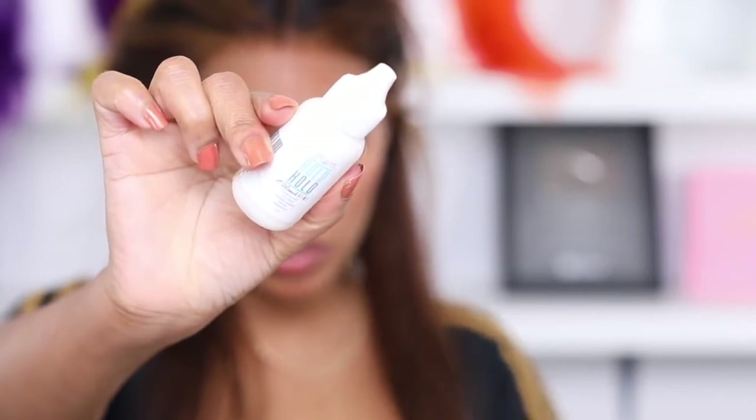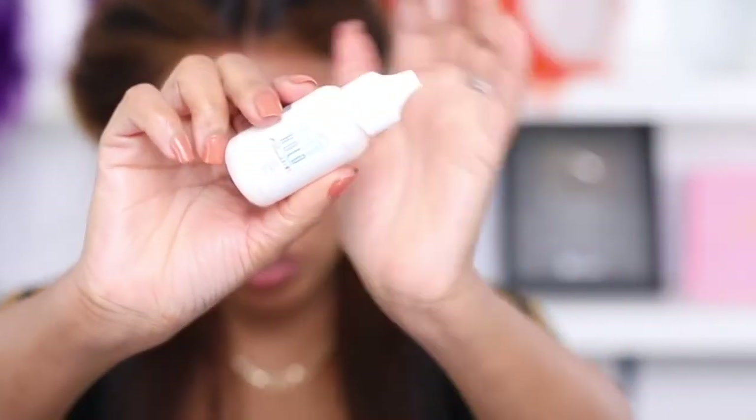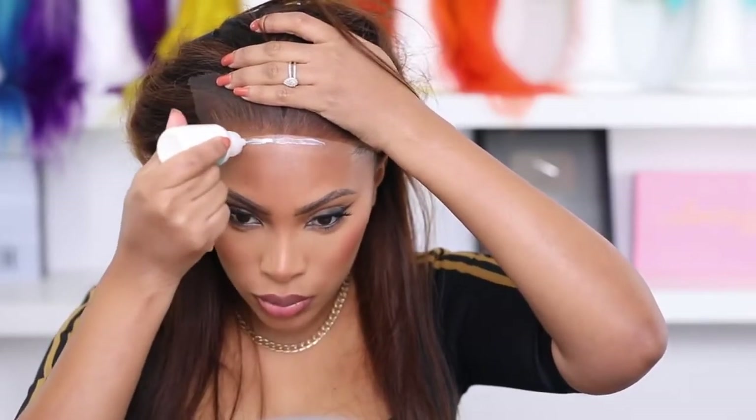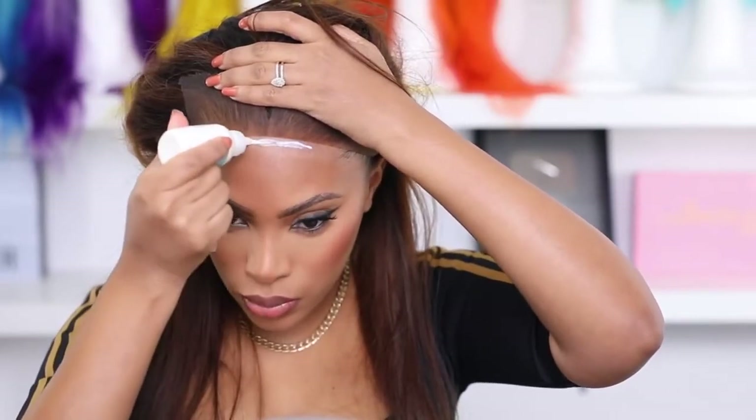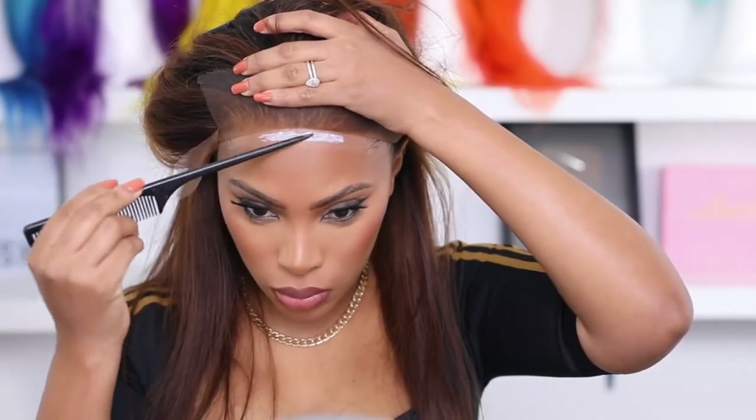I'm using some alcohol to get rid of any oil or makeup on my forehead. It's actually best to apply your wig without makeup on, but I already have makeup on so I'm just cleaning it off. I don't use alcohol to take my wigs off — I use a glue remover, and we'll do a video on that very soon.